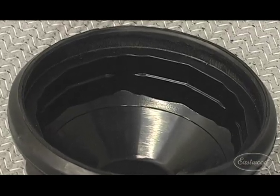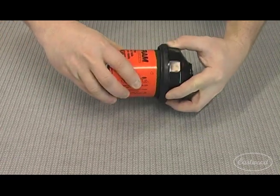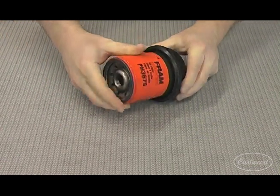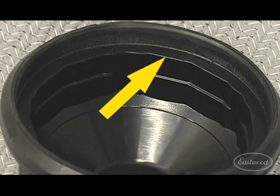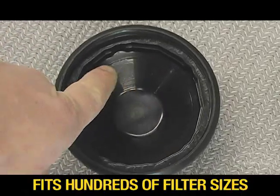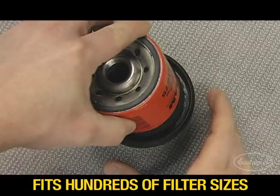This is what the bottom part looks like. As you can see, the design allows it to secure filters by the flutes themselves. This tool incorporates an innovative step design that allows it to be used on hundreds of different filter sizes, both in diameter and flute design.